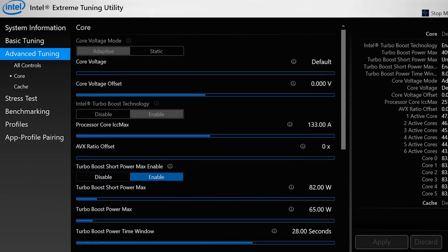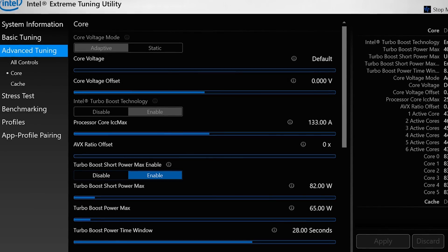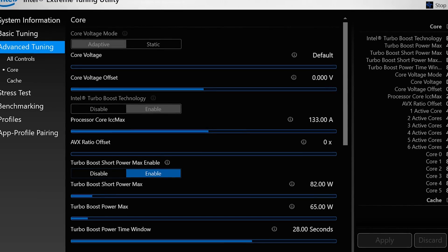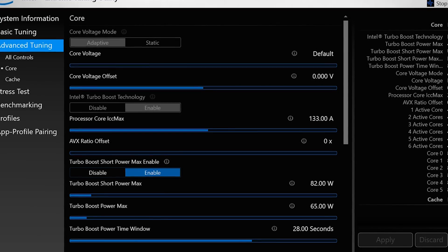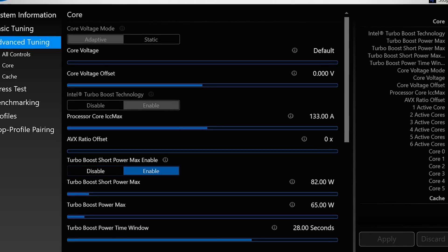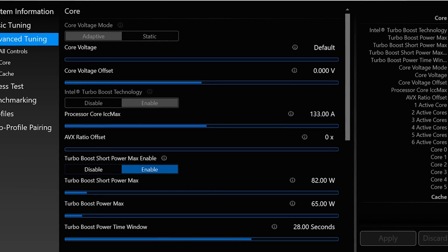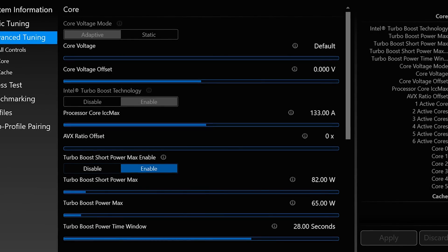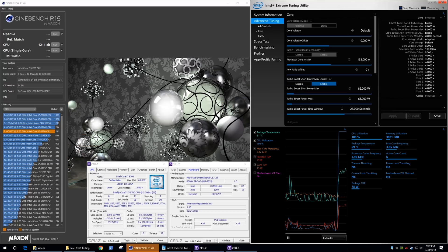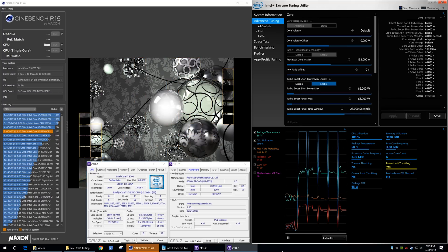Loading up the Intel XTU software, we can already see that, like the ASRock Desk Mini I looked at in my previous video, the MSI B360 Pro VD has been downgraded to a 65W maximum turbo boost power draw, with a maximum short power draw of 82W. In comparison, the B360 Gaming Plus was configured for 95W and 119W for the max boost — so this means we're seeing a 31% downgrade in power delivery, and this is no doubt going to impact the Core i7-8700. Firing up Cinebench R15, the 8700 scored just 1,211 points, but taking the average from 4 more runs resulted in a score of just 1,160 points. Note I am using the Deepcool Gamax 200T for these tests.